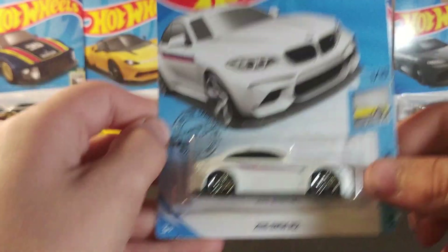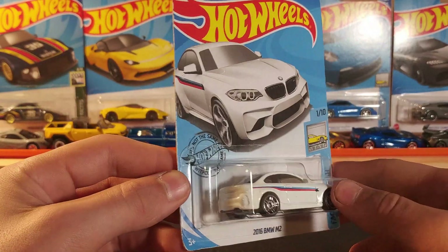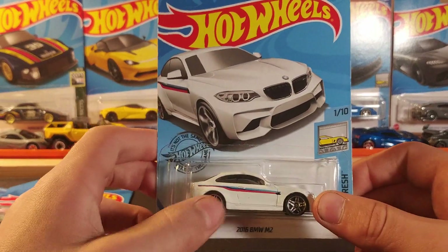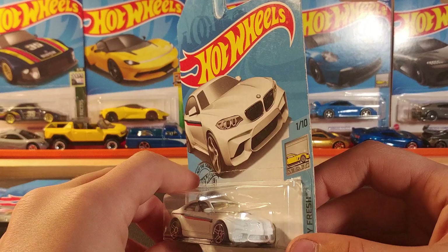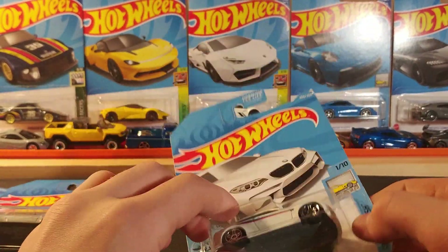Then we have the 2016 BMW M2. This one is a very nice white color with silver wheels. No stamping on the back, but a little bit of stamping on the front — just a little logo. This one's a very nice casting to have.